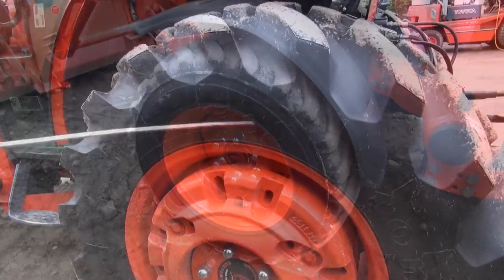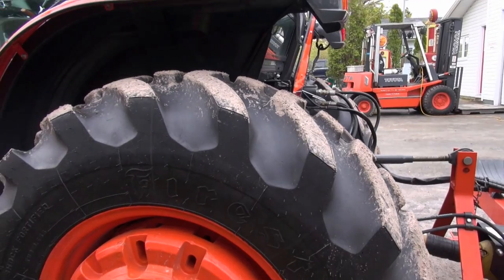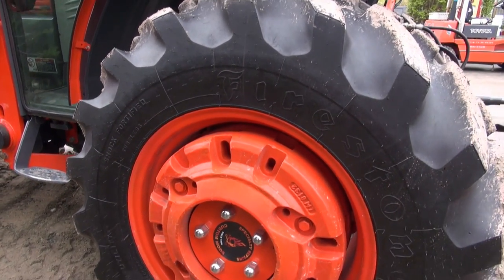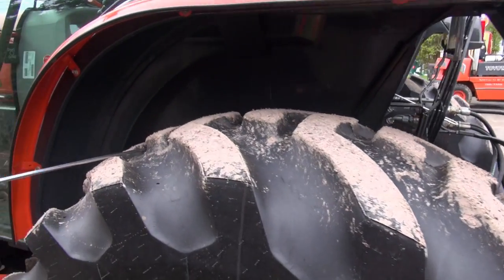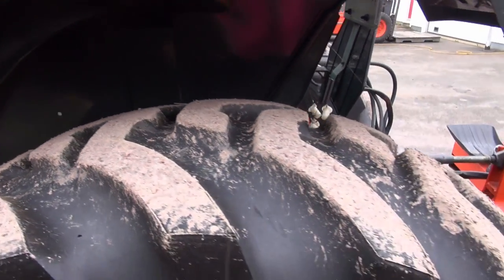Now let's have a look at the back tires. The back tires are made by Firestone — no crazing or cracking whatsoever, just like a brand new tire. Look at the wear — there's no wear. You can even see the little flaps of rubber from when it was manufactured.